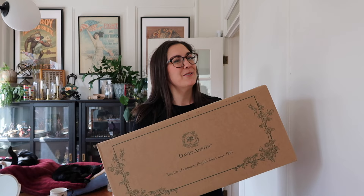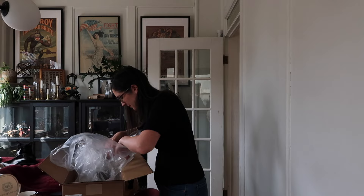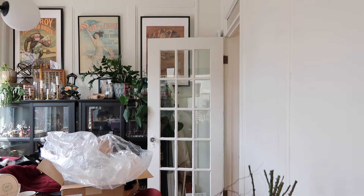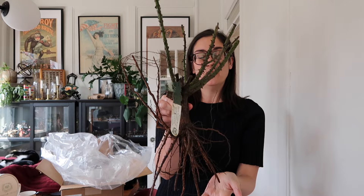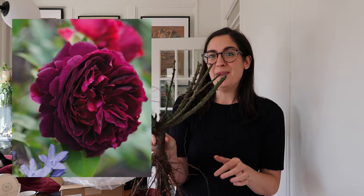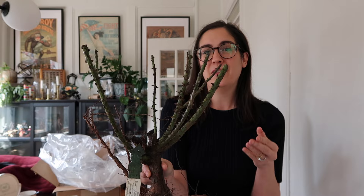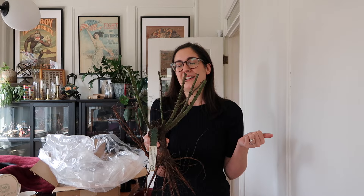I am very excited for the rose I ordered this year. I only got one from David Austin itself. I actually bought two roses this year — both of them are David Austin, but one is discontinued from David Austin and I found it elsewhere. Let's unbox this together and I'll show you what I got. It's going to be hard to get this one out because this variety in particular, it's not going to look like much right now, but just you wait. Come summer, this is going to be a beautiful blooming rose. This is a bare root rose from David Austin, and the variety is called Munstead Wood.